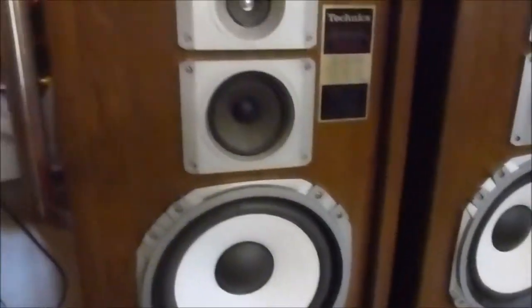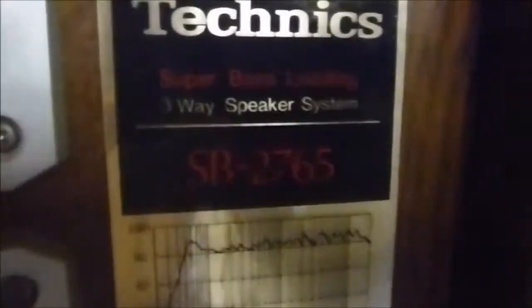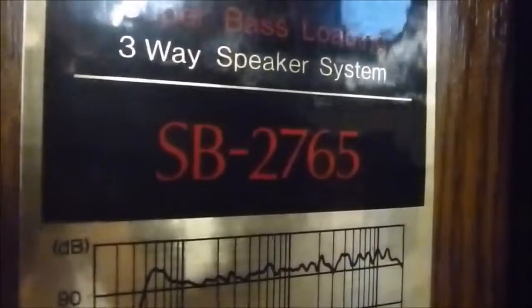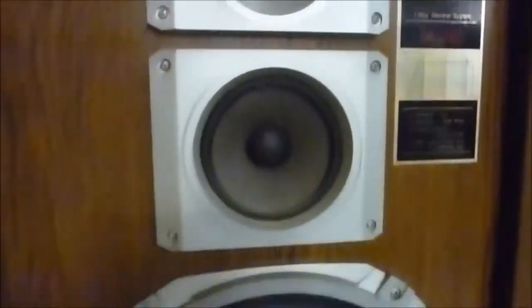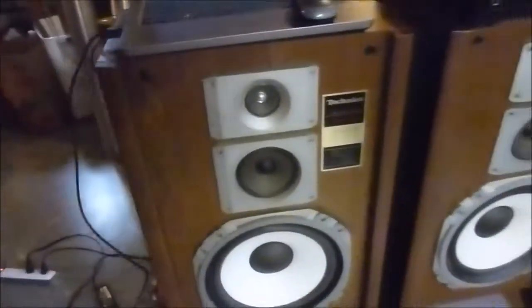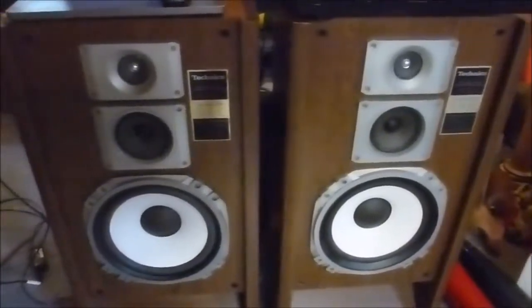There's another set of speakers I'm doing some work to. These are Technics, looks like SP2765s, again for another friend of mine. These things — I'm not sure what the date is on them — probably back in the late 70s, 80s.